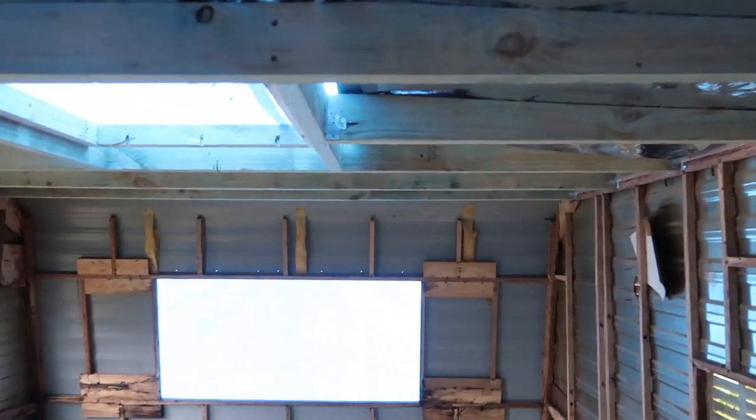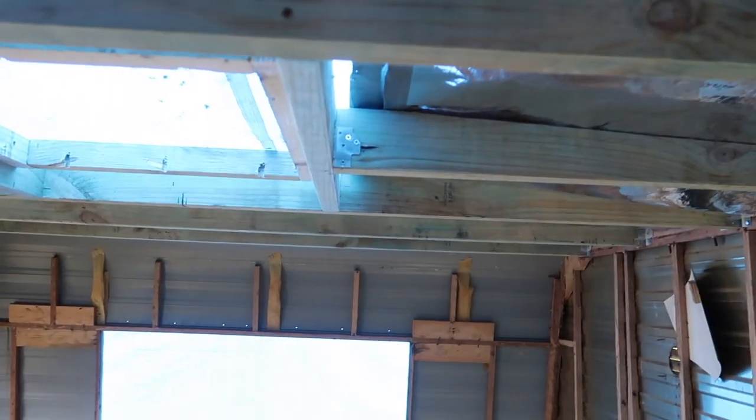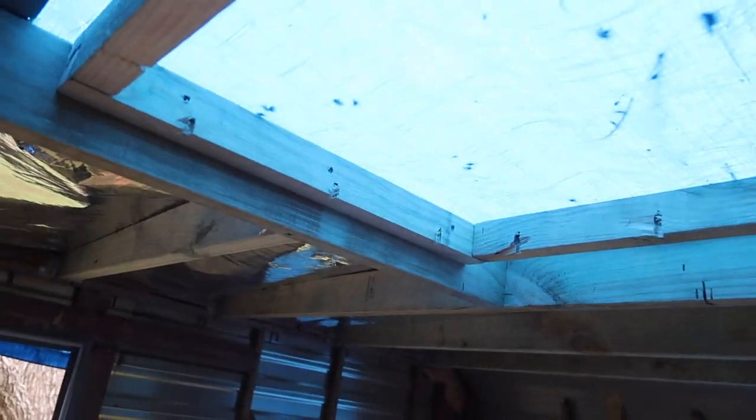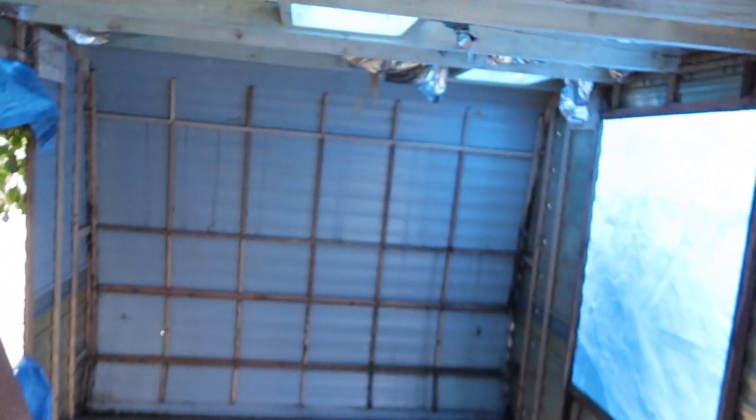The timber didn't cost that much, it was like $6 a length, so I just thought I'd do it. We've got a new man-way there for the new hatch — the new hatch was smaller than the old one, so I had to make up that surround, and we're going to have to flash the roof afterwards. I'll put a third hole here for the shower, above the shower and toilet.